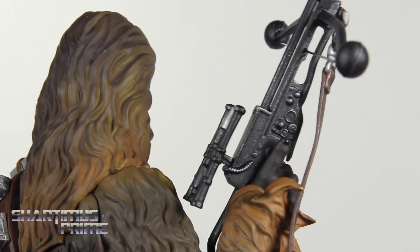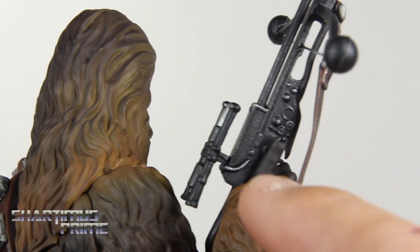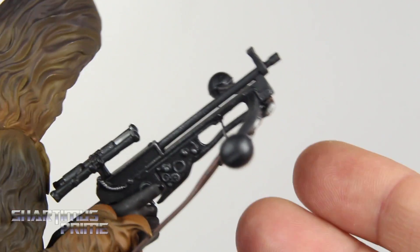The bow blaster looks great. You can see his fingernails are painted with a glossy black, where the rest of the hand is a flat black. You can see some light silver dry brushing on the bow blaster. Very well done — I really dig it a lot.